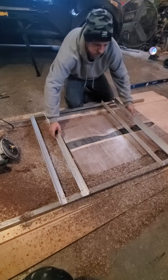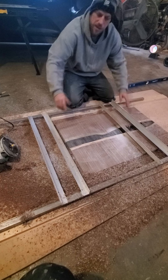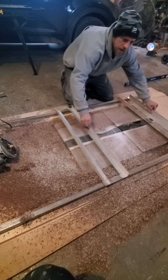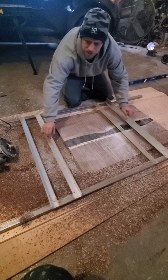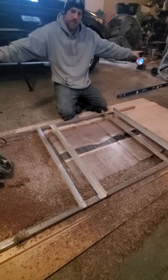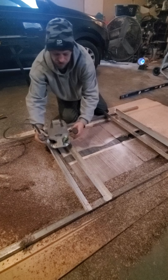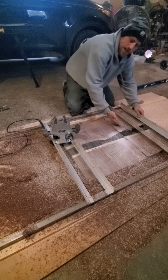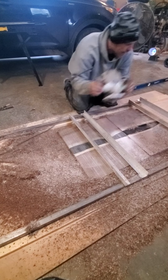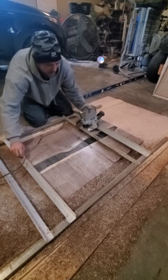I just tack welded these ends together completely square so they don't move. When you set the guide rails down on top, they're going to fit — everything is going to be perfectly square. You can just slide this guy back and forth. So if I have really long pieces of countertops, I can put this guy on this side, and once I get about halfway over, I can put him on the other side and bring him back.